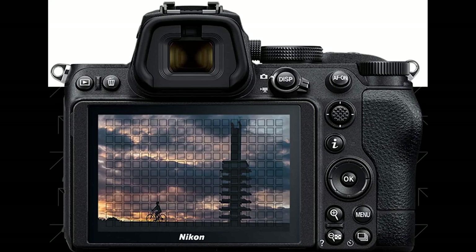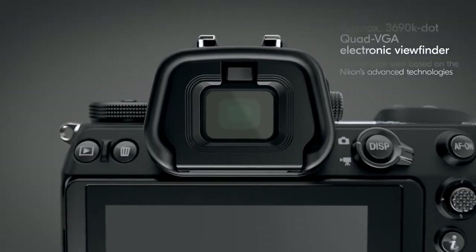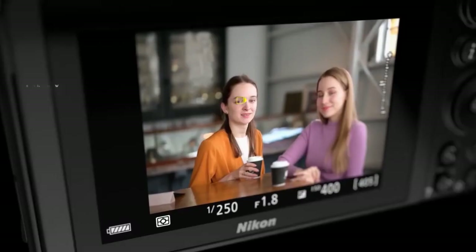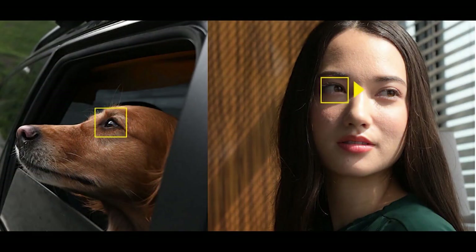The Nikon Z5 is equipped with a 273-point on-sensor phase-detect autofocus system, the same as the Nikon Z6. The autofocus points cover 90% of the image area in both the horizontal and vertical directions. The Z5 includes the same autofocus modes and settings as the Z6 and Z7 cameras, including human and animal eye autofocus and focus shift shooting.